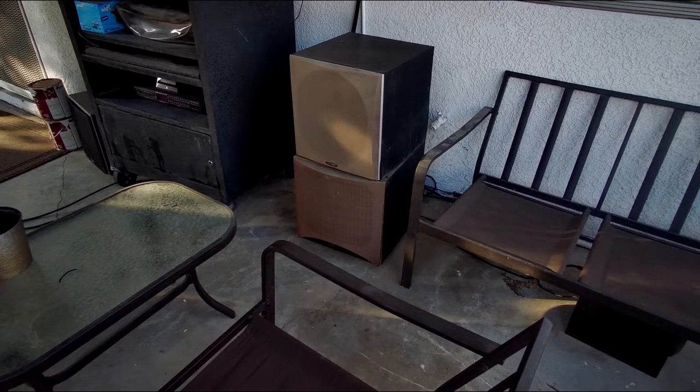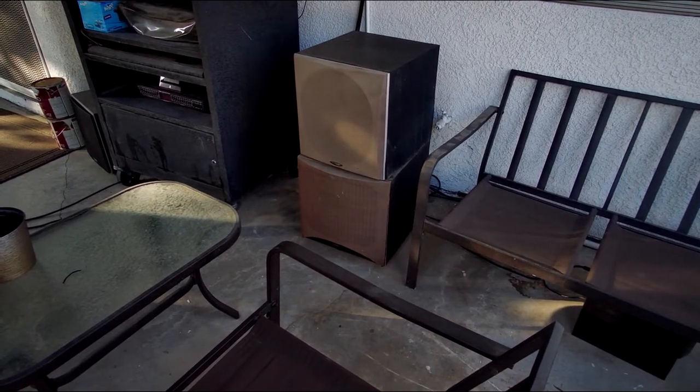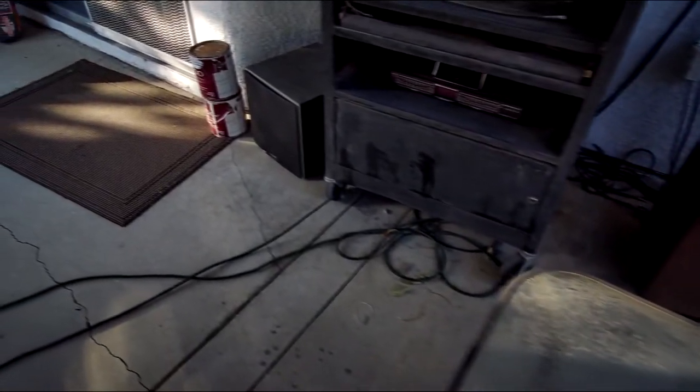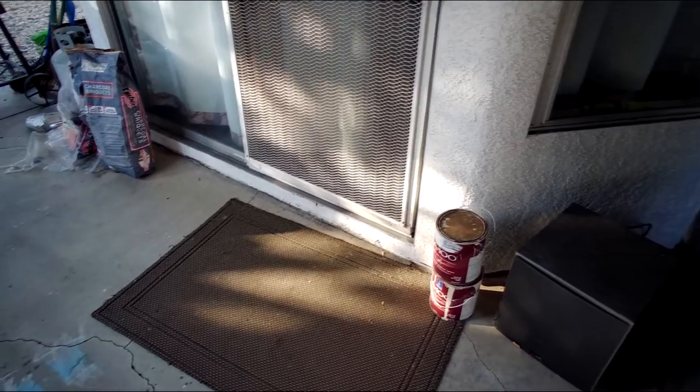One is a Polk Audio 12-inch, about 325 watts. The bottom one is an older sub — also a 12-inch, about 275 watts. For regular music listening we have smaller subs underneath that bench right there, and then another one there.